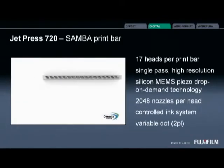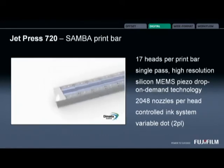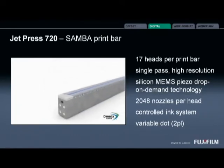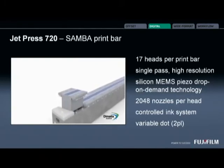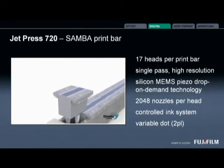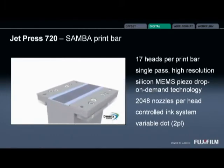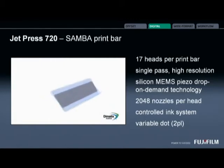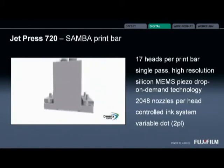Here's an animation showing the Samba print bar. You have 17 individual heads on that print bar. Single-pass high-resolution imaging using the latest silicon MEMS piezo drop-on-demand technology. There are 2,014 inkjet nozzles on this silicon wafer, and that gives us 35,000 nozzles across each print bar.